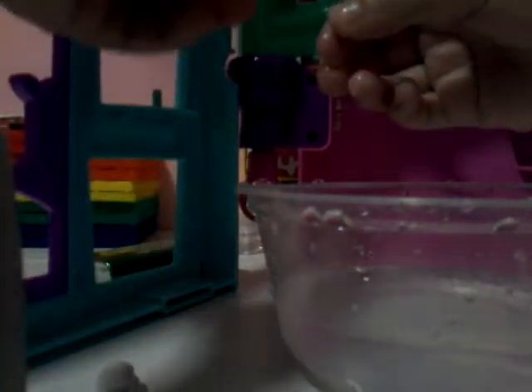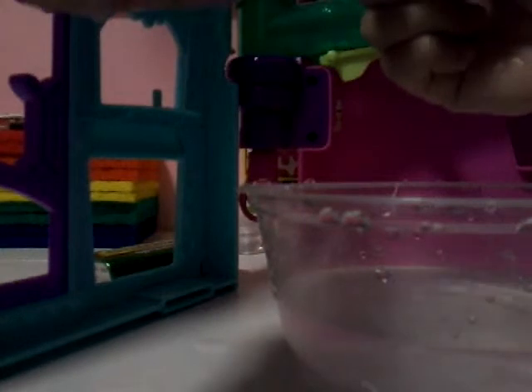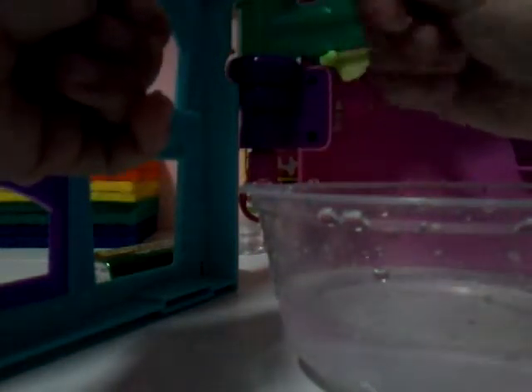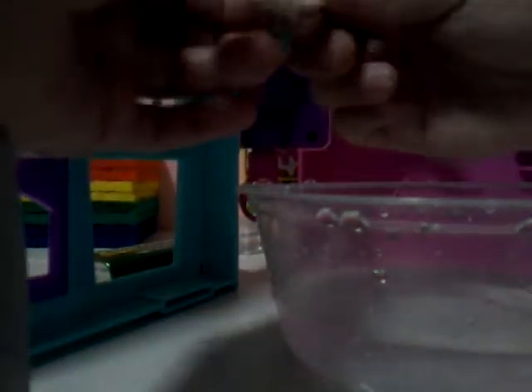I'm not going to mix them because it will just make it harder. So this is a great Silly Putty and this is also great Silly Putty. I prefer the new one now since it's like Silly Putty — squishy, not sticky, just like Silly Putty.